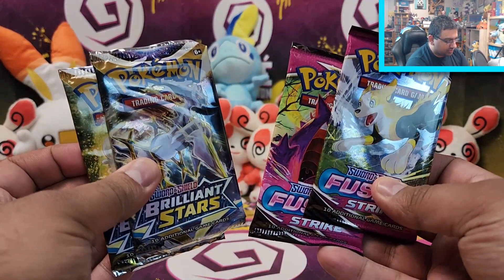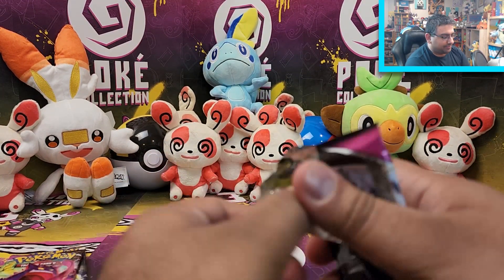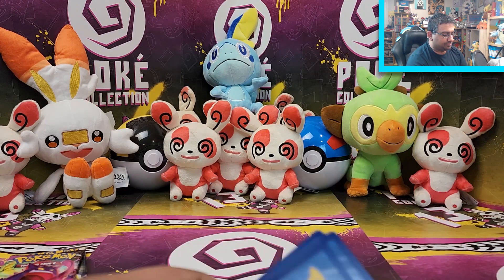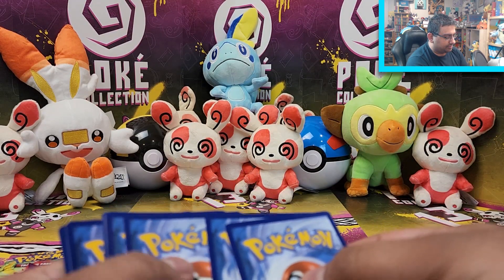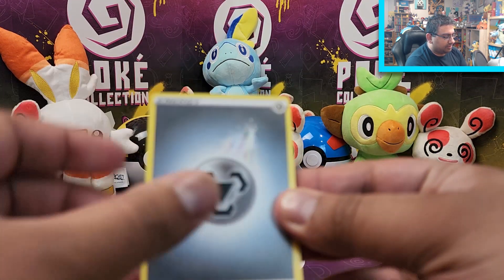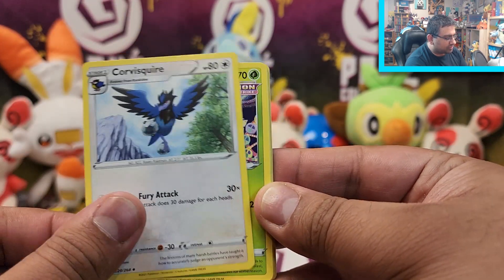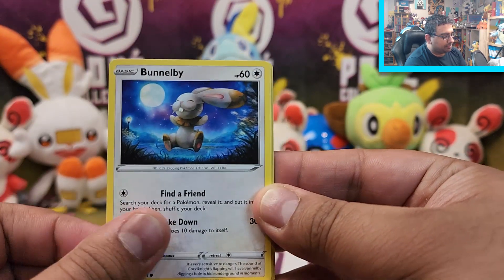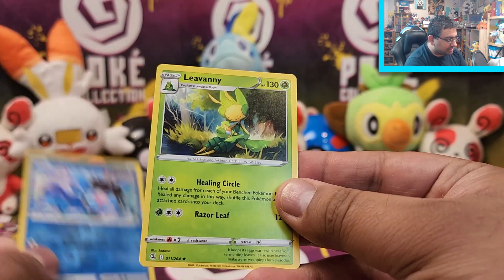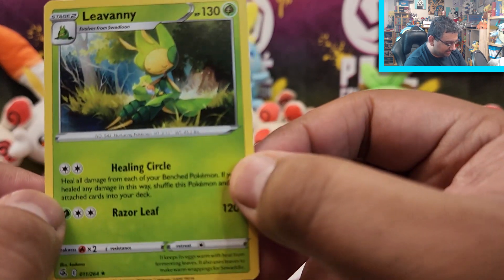We've got two Fusion Strike and two Brilliant Stars, so that makes for a nice little double whammy. Pack one: we have a Klawf, Spongy Gloves, Corviknight, Shaymin, Drilbur, Bunnelby, Mudkip, Caterpie, a Clampearl Reverse, and a Liepard. Aw look, it's a Liepard with a little scroll. That's adorable.